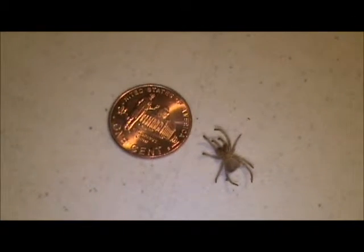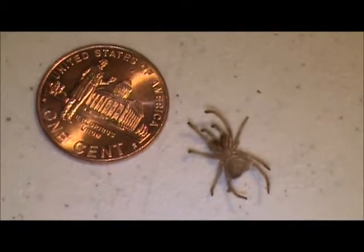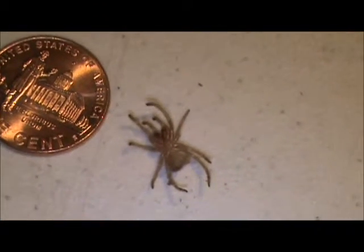As you can see, I have the molt right here next to the penny. I have it upside down. I have a little trick I'm going to show you guys.